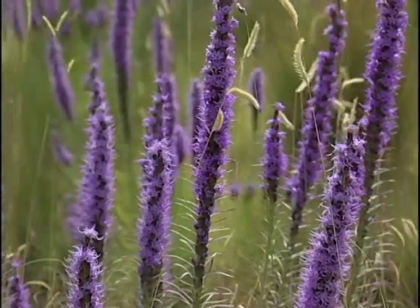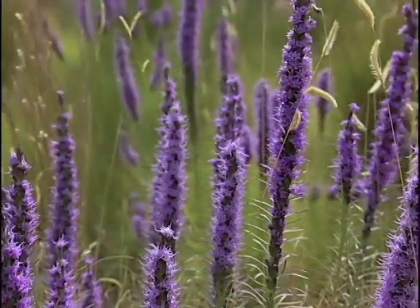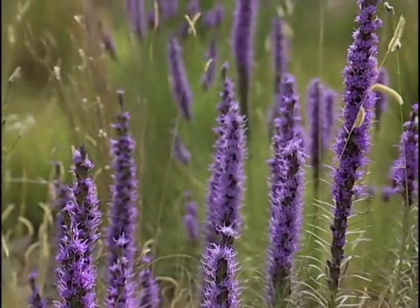The liatris isn't very difficult to grow here, is it? No, it's not. And it's one of the fall-blooming plants, which makes it really nice too.